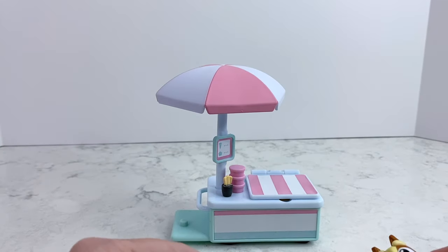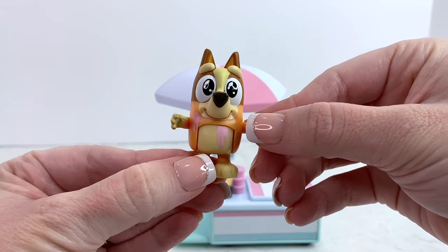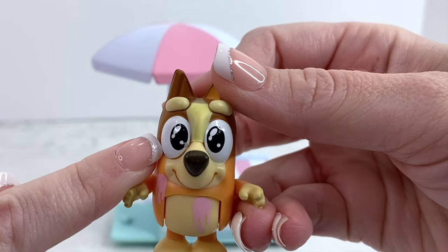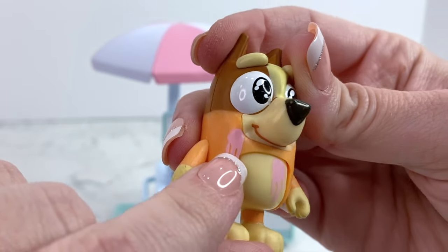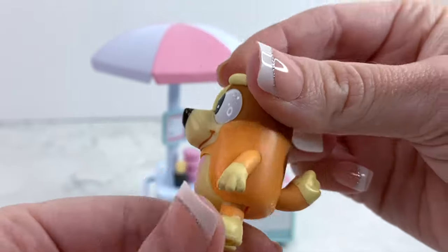This set comes with a cute Bingo — check her out! She's so sweet. She's got her 'please' eyes because she really, really wants some ice cream, and she's got some spilt strawberry ice cream on her fur coat. Look how adorable she is!